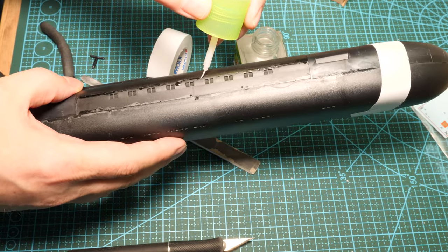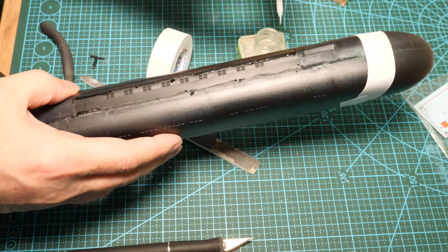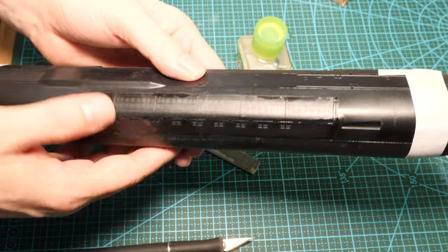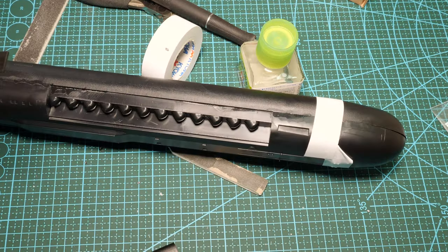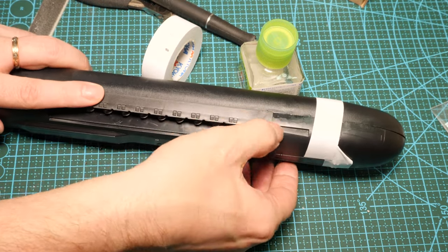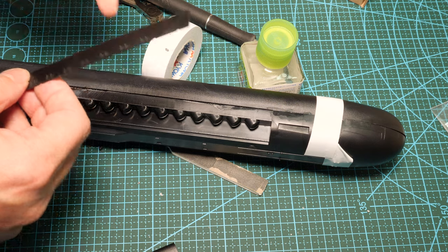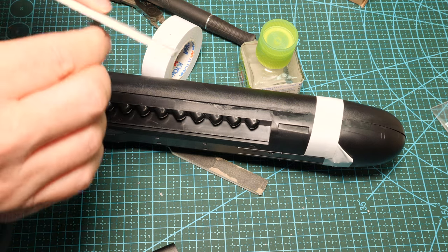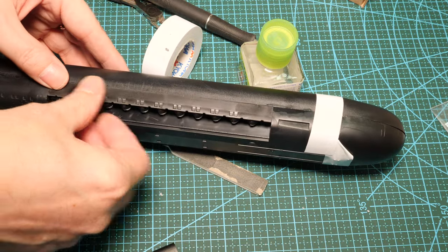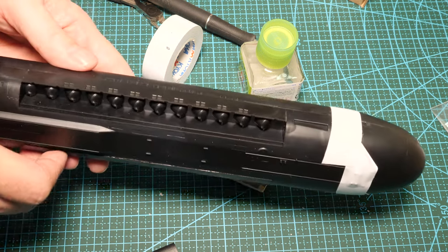All we need to do is repeat that for the other doors — we aren't doing them open, there's no detail inside so there's no point. I've actually got a good example of dry fitting here: despite the other doors fitting perfectly fine, this one doesn't fit inside. Not many people know this, but all you need to do is take your sanding stick and sand down a little bit from each side until it fits. And look at that — a perfect joint once again.